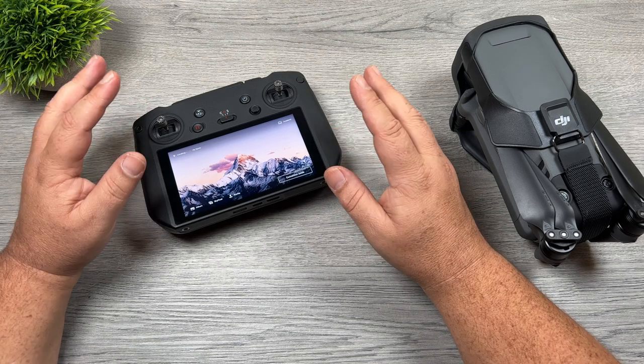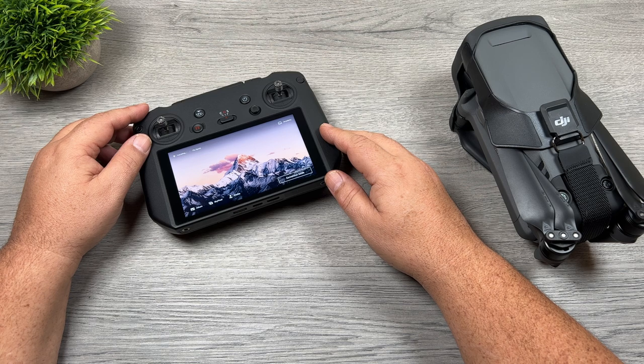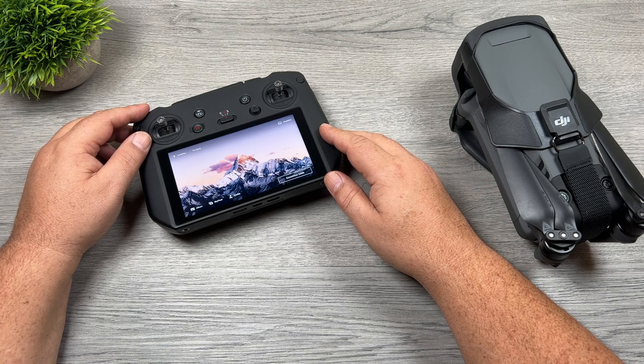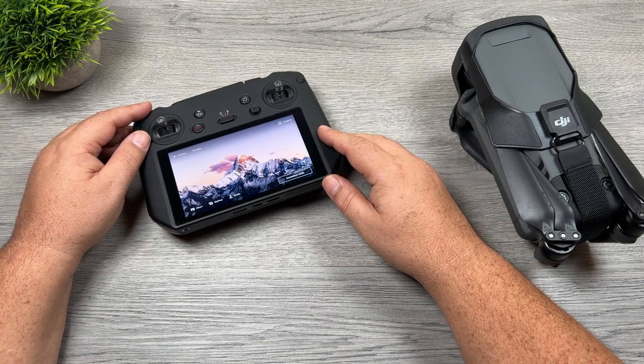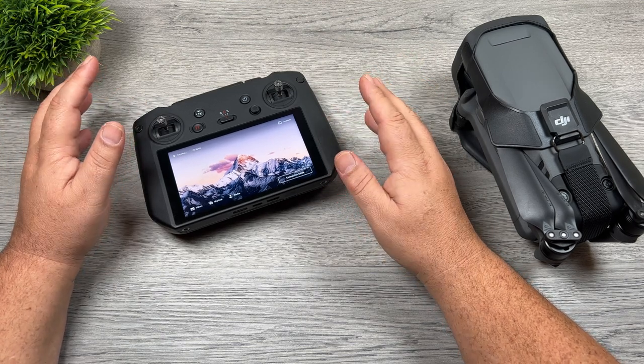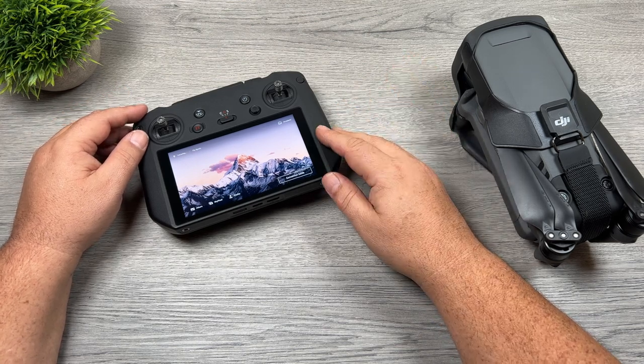Spotlight is bundled into a tool that DJI calls Focus Track, which contains Active Track, Spotlight, and Point of Interest. It's considered an intelligent flight feature. Sometimes these intelligent flight features and flight modes can get a little bit gimmicky, but that's definitely not the case with Spotlight. Spotlight is a very useful tool whether you're a beginner drone pilot or even a seasoned pilot.